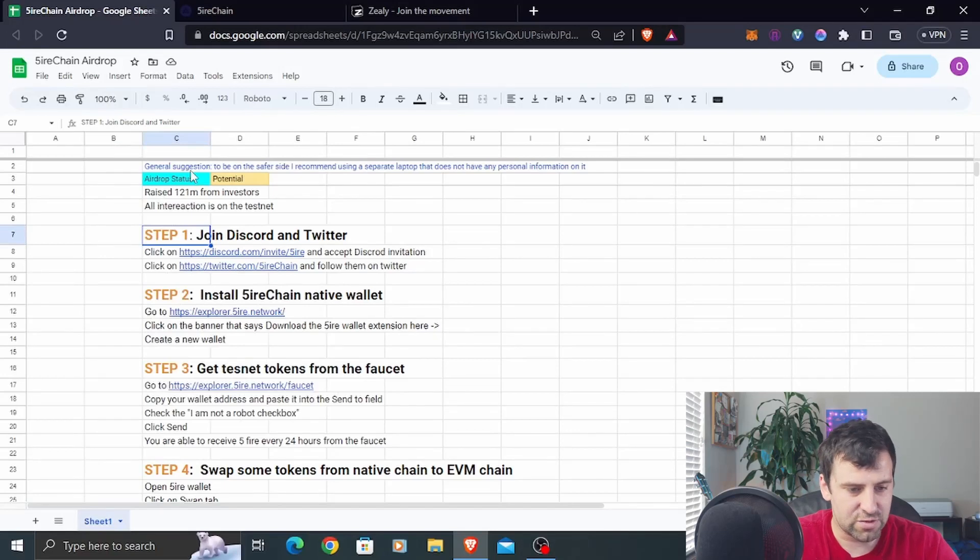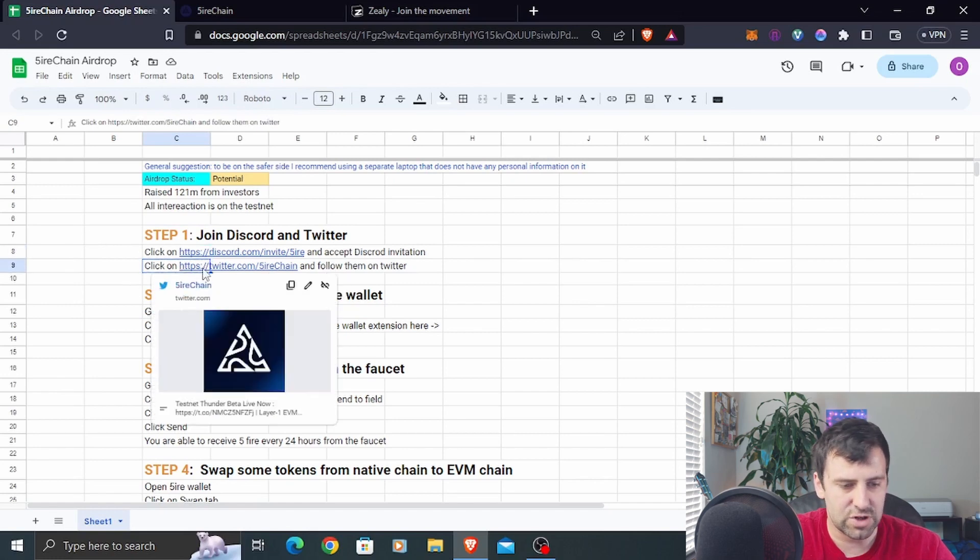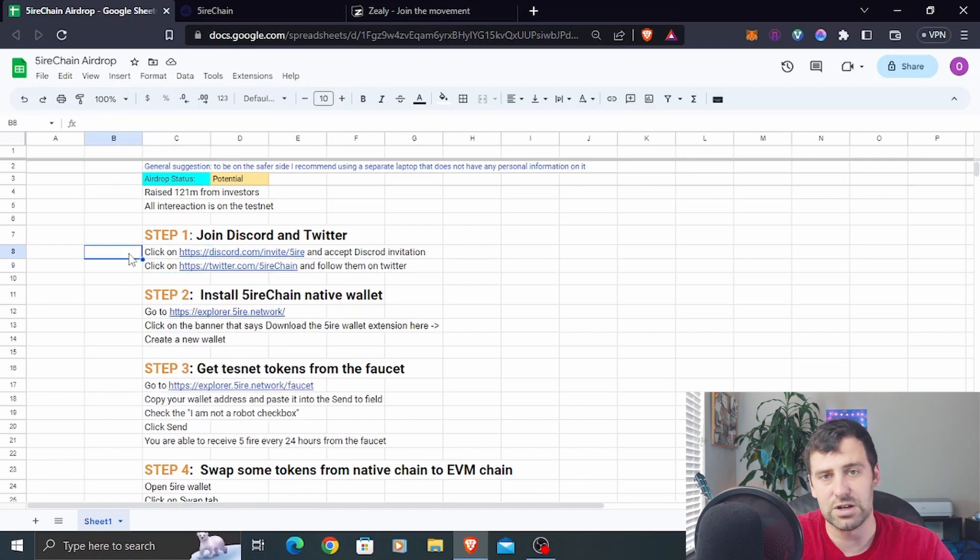First things first, we're going to join the Discord and Twitter. You're going to click on the Discord invite link, accept the invite, go through all the required steps to get accepted, and you're good to go. After that, click the link that takes you to their Twitter account and click Follow. That's step number one done.